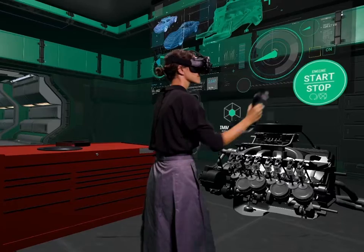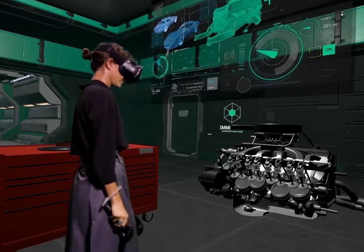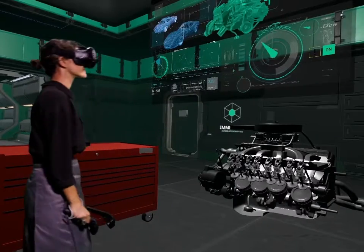Try to start the engine again. Congratulations, assistance completed successfully.